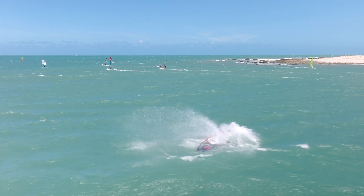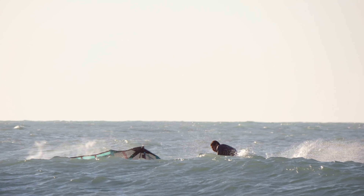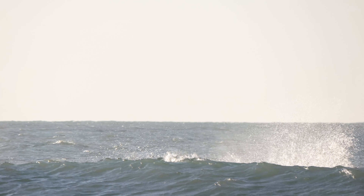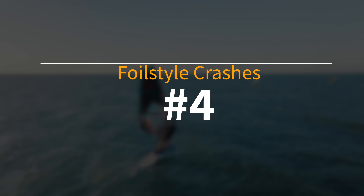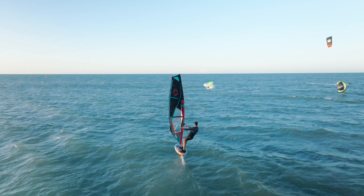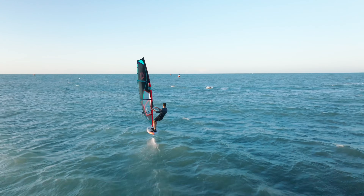At number seven, we start getting airborne and I go for my first shakas. This is kind of the first move that I learned on the foil as I thought it would be the easiest. As you can see on this one, I under-rotate completely. The sail powers up going one way, the board gets stuck and I get going the other way, my back foot's in the strap — it's just a big nightmare.